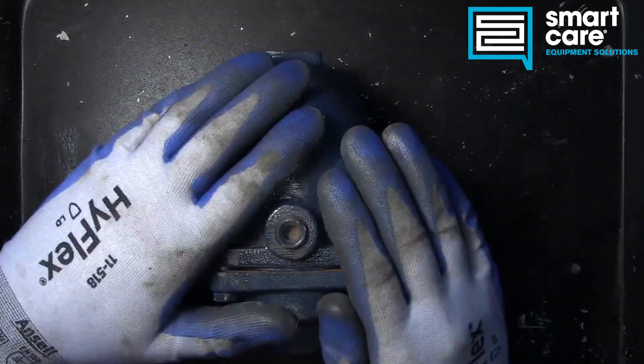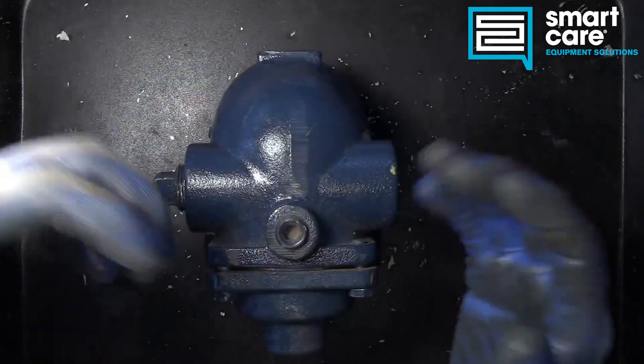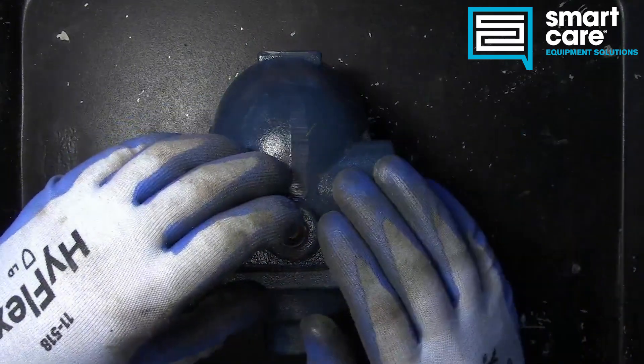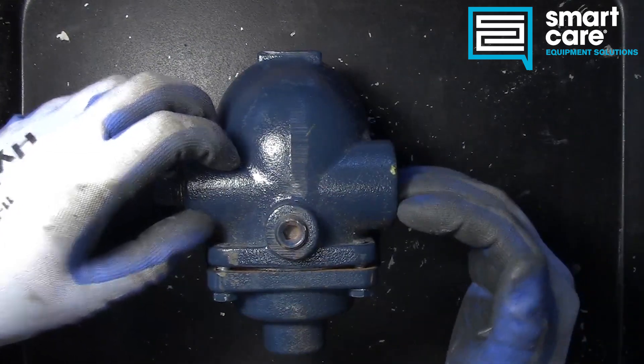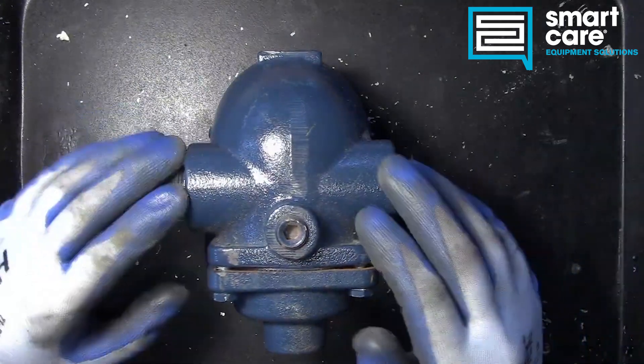This trap is designed to take condensate water — cooled steam — push it out through the drain port, and then when the steam reaches the trap the trap closes. This is called a float and thermostatic. If the float comes up we have condensate water in there and it's going to dump. The pressure from the steam on the condensate line pushes that water through, and then gravity feed takes it out the rest of the way.